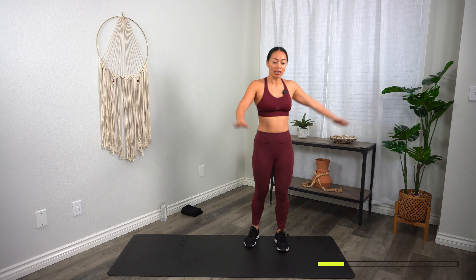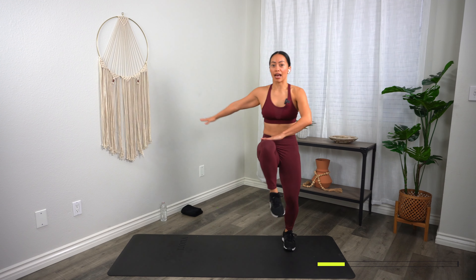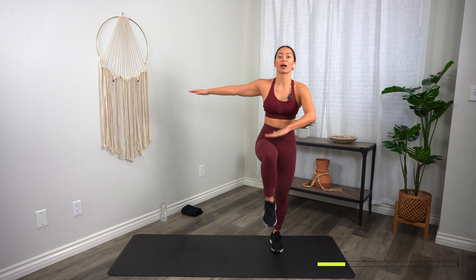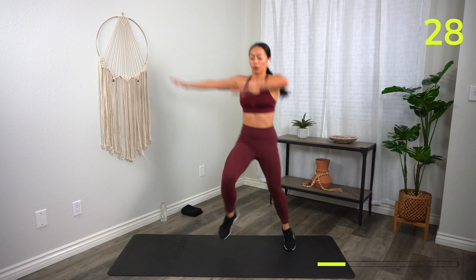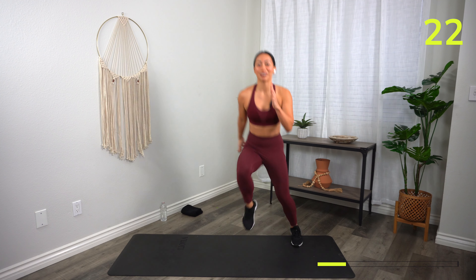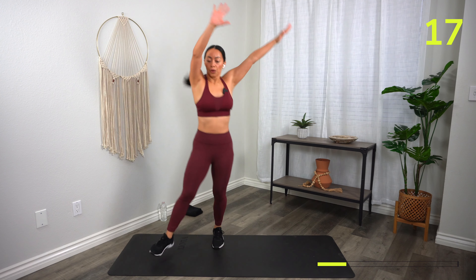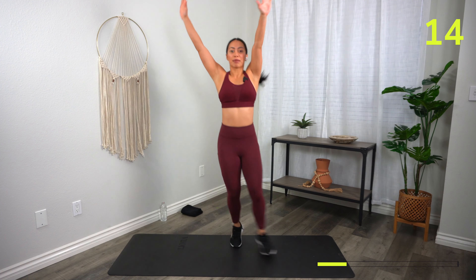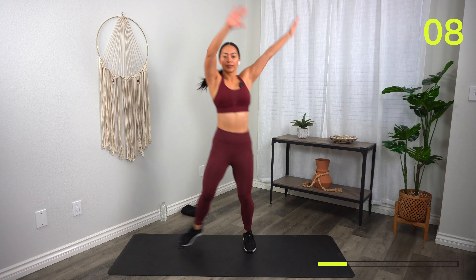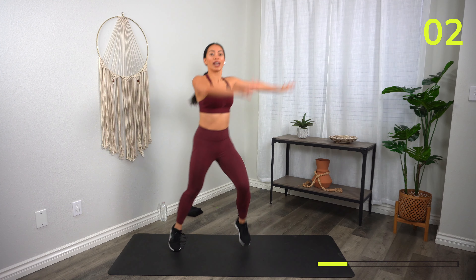Next: Heisman Rainbow Knee. Start to one side, inside knees up — up, down, up, down — one, two, three. Here we go — three, two, one, let's go! If that's too much, just stick to the legs, and when you're ready, try to add that rainbow arm. Every single time that knee comes up, crunch your core. Three, two, one, rest.